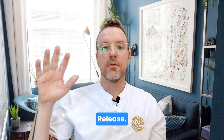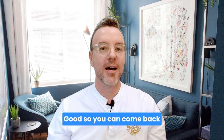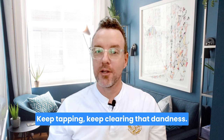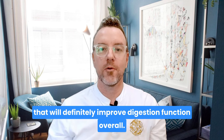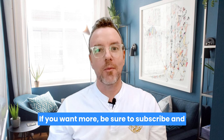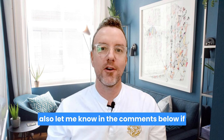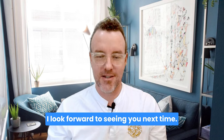Take a deep breath and release. You can come back to this video anytime you like — keep tapping, keep clearing that dampness. Try fasting out as well; that will definitely improve digestion function overall. If you want more, be sure to subscribe, and let me know in the comments below if there's anything else you want me to cover. I look forward to seeing you next time. Thank you.